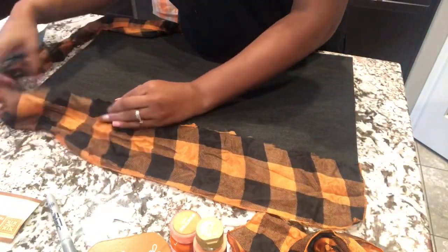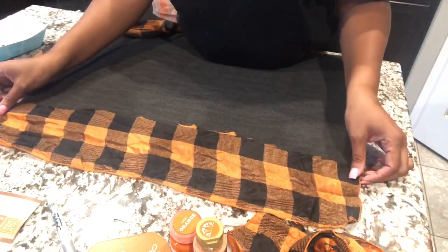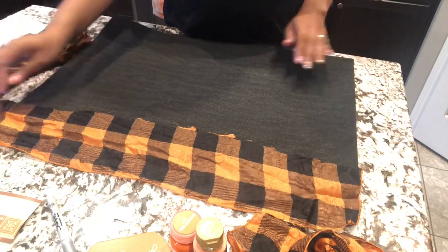Now that I have it all nice and cut, I'm going to glue it on the back side of the doormat, trying to keep it as even as possible with the buffalo check.